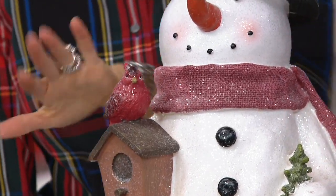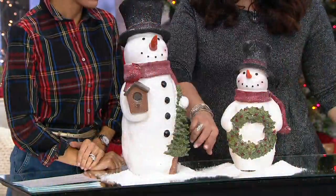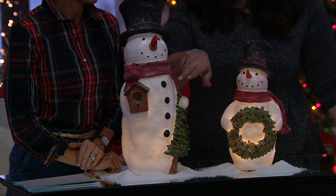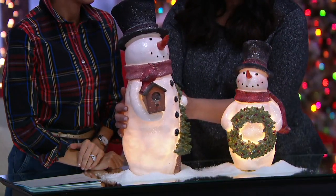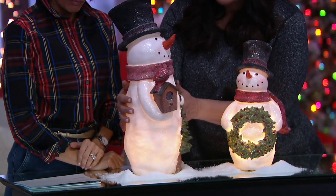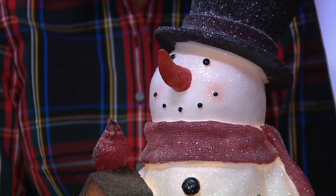Or is he going to put the little birdhouse into the tree somewhere? It's just a cute little scene. I think he cut down the tree, realized there was a tree house, and now he's going to find a new home for the tree house. Look at the glow, look at the dimension, his sweet little carrot nose, his top hat. He's made of resin, so he has wonderful detail and that light sparkling that Valerie put on the outside to make him extra special.